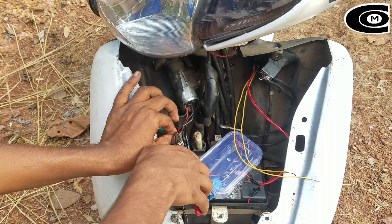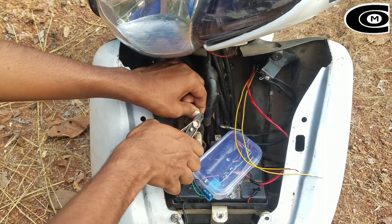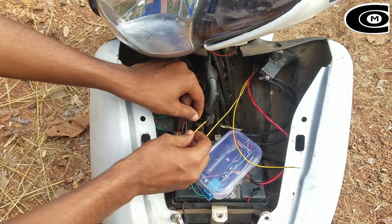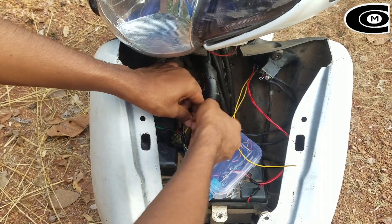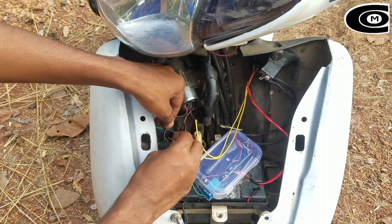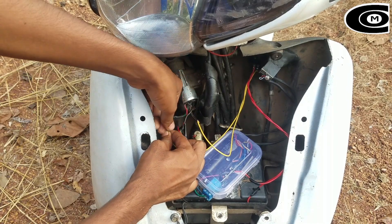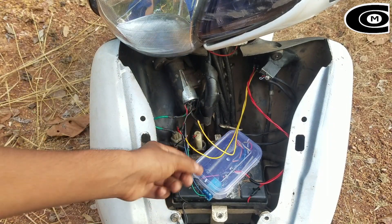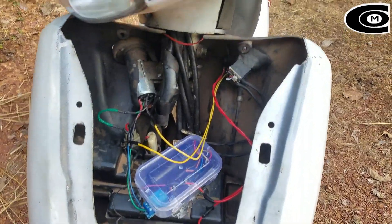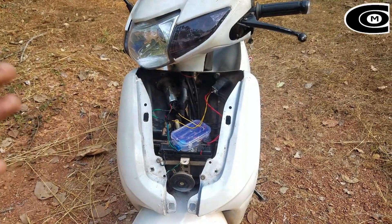I am done here. Now we have 2 wires in the joint, positive and negative. Now we have to cover the insulation. I will complete the installation and test the other parts of the bike.